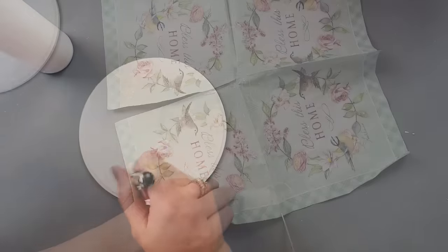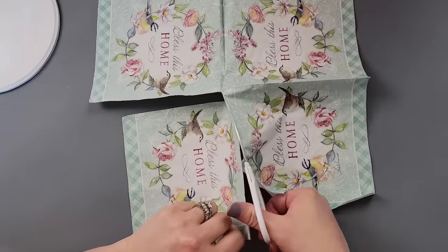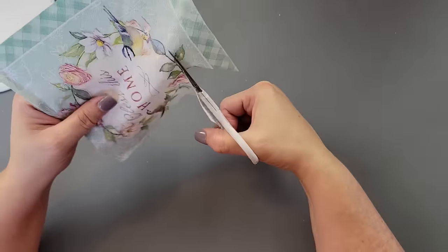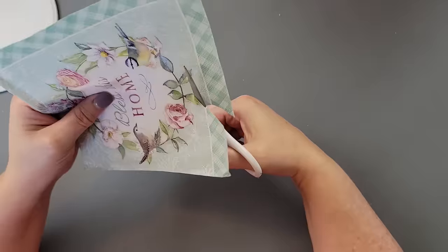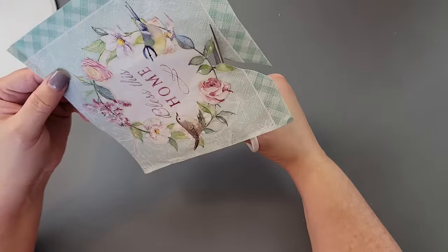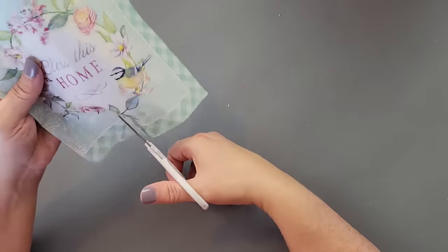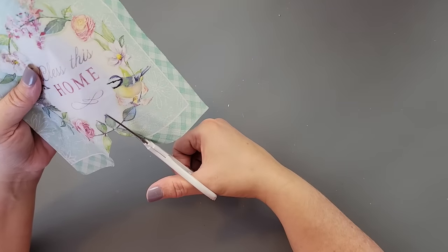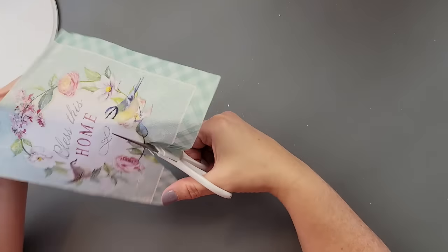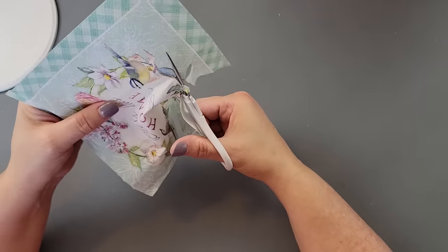Then I took this beautiful napkin — I bought this a year or so ago from decoupagenapkin.com — and I am going to fussy cut all around the image. I'm just going to cut very close to the leaves and the flowers, the bird's tail, just because I didn't want any of that green napkin. And then we're starting off on a bang!